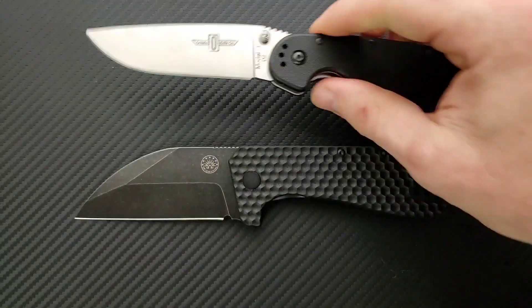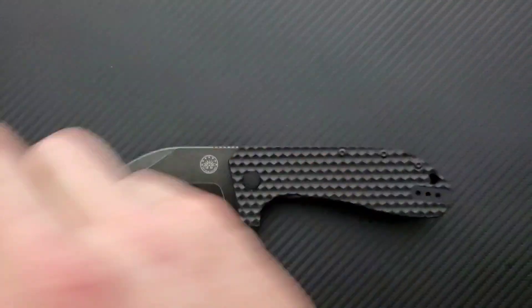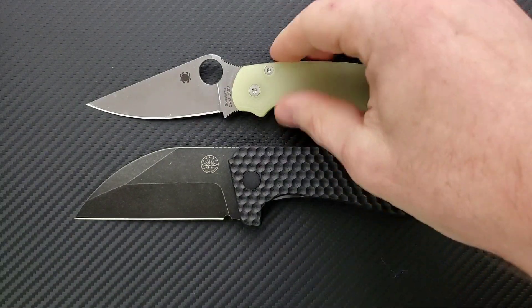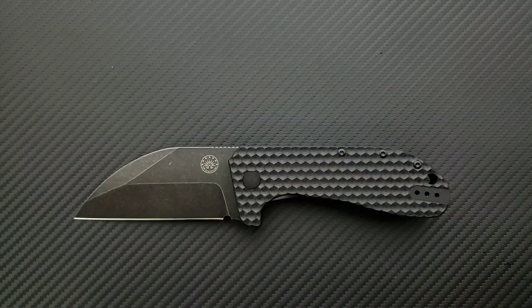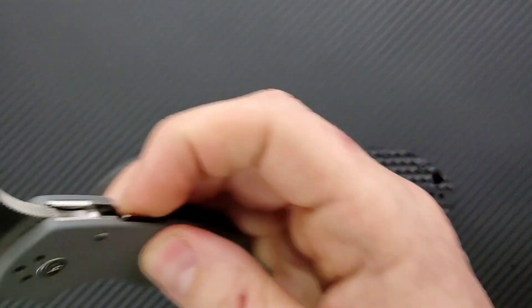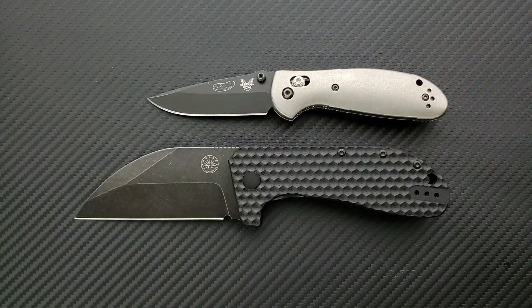Let's go ahead and do some size comparisons. Up against the Ontario Rat Model 1 — Rat 1 coming in at 8.6 inches overall; the Rat is just a little tiny bit longer, but this guy is substantially taller. Up against the Spyderco PM2 at 8.3 inches overall. Up against the Benchmade Ritter-Hogue at 8 inches overall. Up against the Spyderco Para 3 at 7.25 inches overall. And last but not least, the Benchmade Mini Griptilian at 6.75 inches overall.